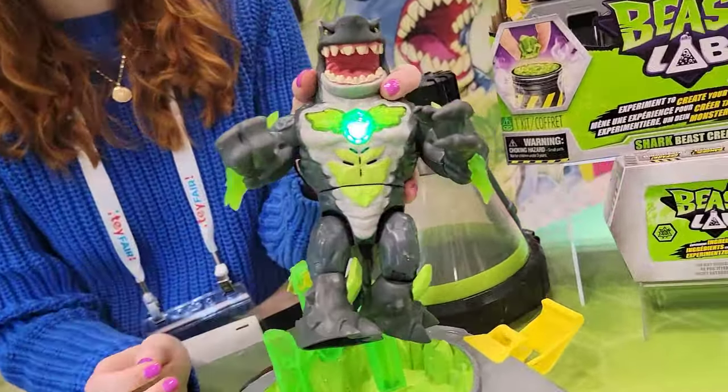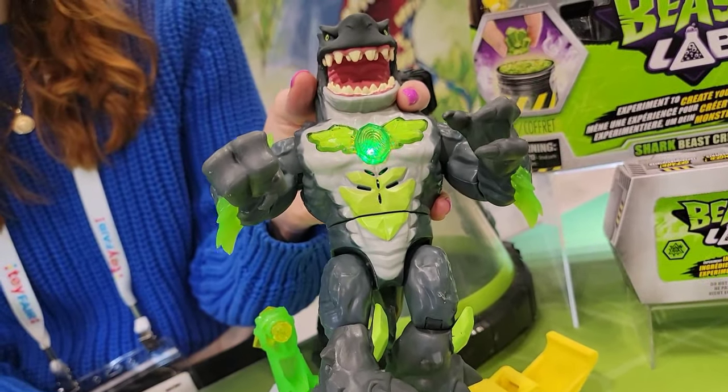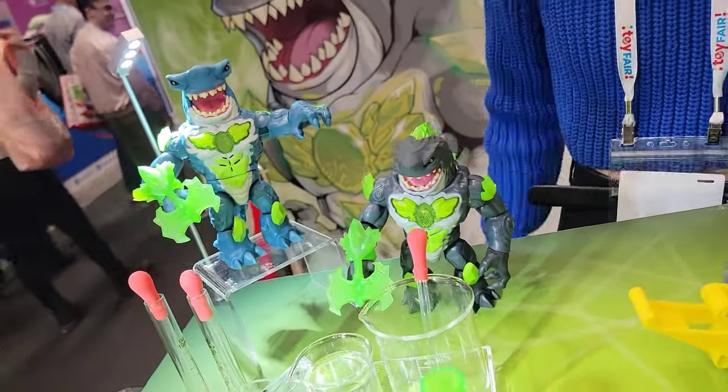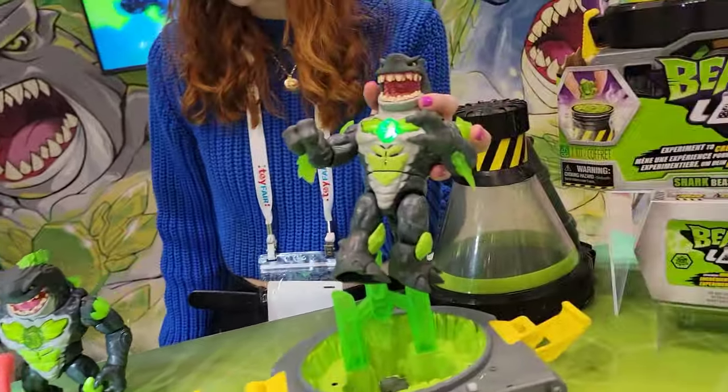Ready to help save the world. Beast Lab is in stores as of tomorrow — amazing. You know you're creating your shark, but you won't know which one though. Very cool.